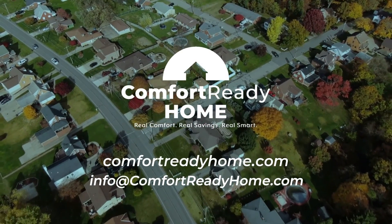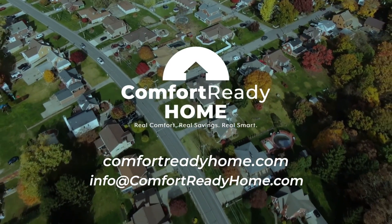Contact your Comfort Ready Home Field Specialist today with questions or to find out where you can learn more.